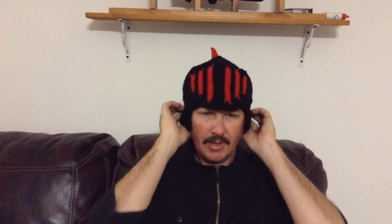And that is my new hat that my wife has just made me. It does three things in one.